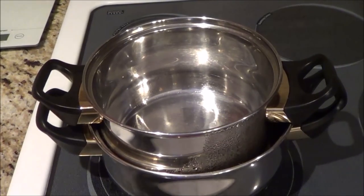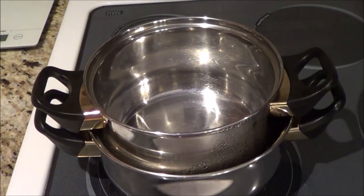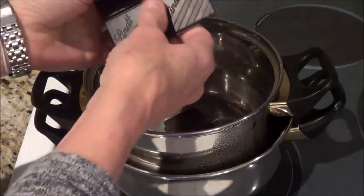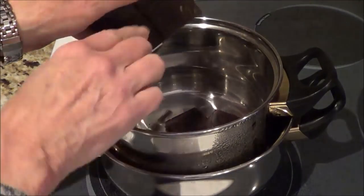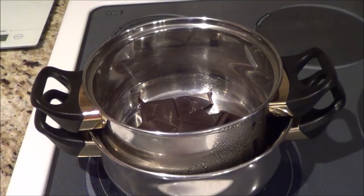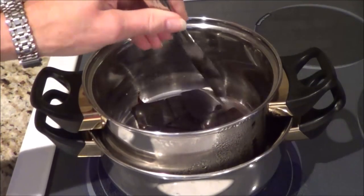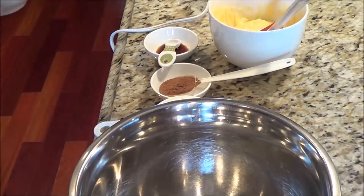I've got my double boiler set up with a little bit of water in the bottom and a pot on top. I'm going to put a 100 gram 85% chocolate bar in to melt. It's 85% and you can find it in any grocery store — lots of times in the organic aisle. At least get 85%. So I'm going to melt this and we're going to make the icing for our log cake.